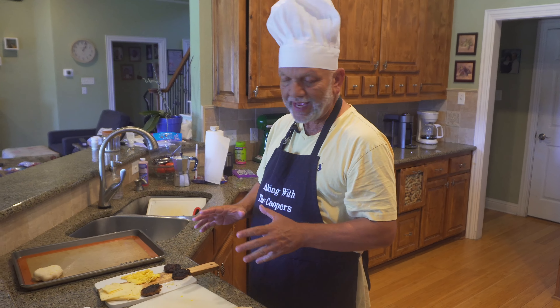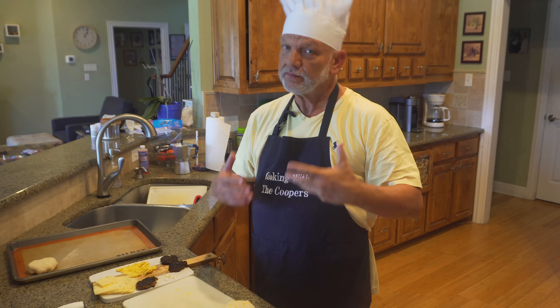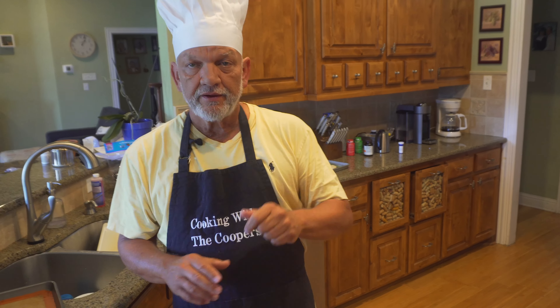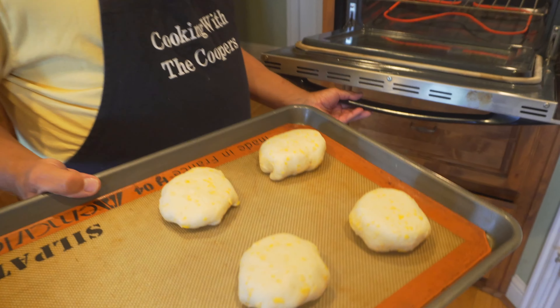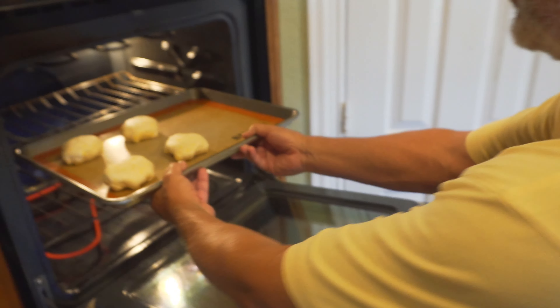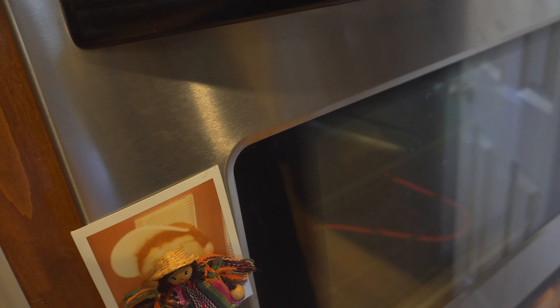We're going to do four of these, and once we get them made we'll show you the end product — it's going to be delicious. The oven is going to be at 350 degrees for 11 to 15 minutes, so we'll put about 13 minutes on a timer. Here is what they look like once you build them and turn them over — and that's going in the oven. We'll set the timer for about 13 minutes and check them.